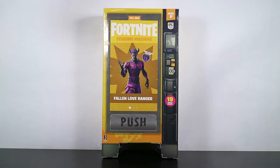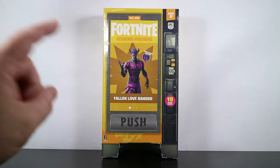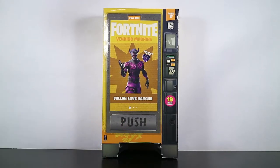Hey there and welcome to another Fortnite action figure review. Today we are taking a look at the first, yep the very first vending machine that Jazwares has released for this four-inch action figure line, and it is none other than the Fallen Love Ranger.